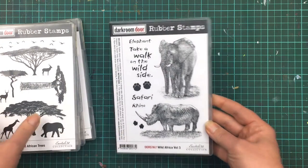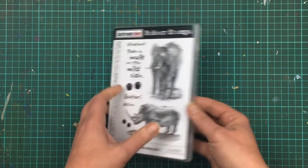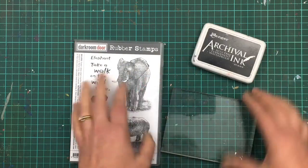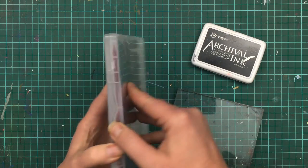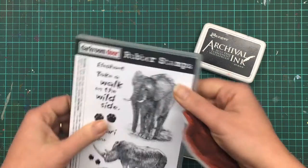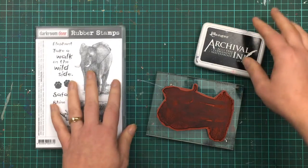Today I want to share with you how much detail there is in the Wild Africa volume 3 stamp set with the elephants and the rhino. This is probably the most detailed stamp set of the Wild Africa series. The elephant and the rhino's skin has so many wrinkles and I've really tried to capture and keep that in the stamps.